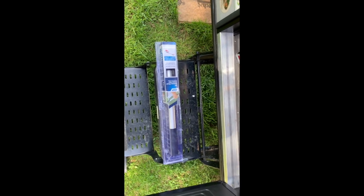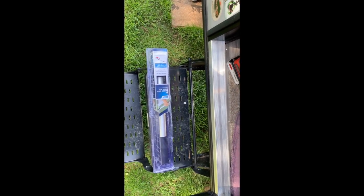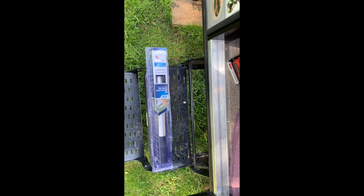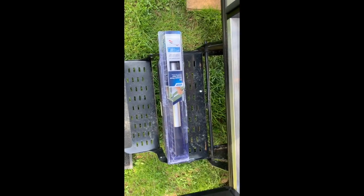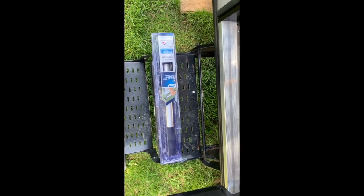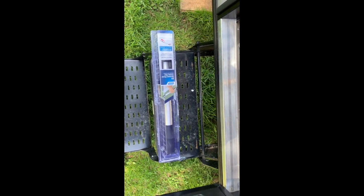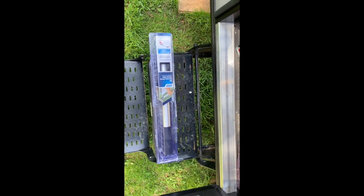This is the Camco RV screen door crossbar install that we're going to install on our Flagstaff Night e-Pro 19 FPS. This is supposed to be a universal fit setup and based on the YouTube videos I've watched, it's a little bit different than what the instructions say, but I'll tell you where the differences are.